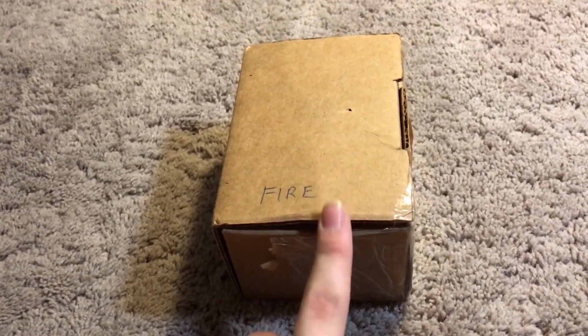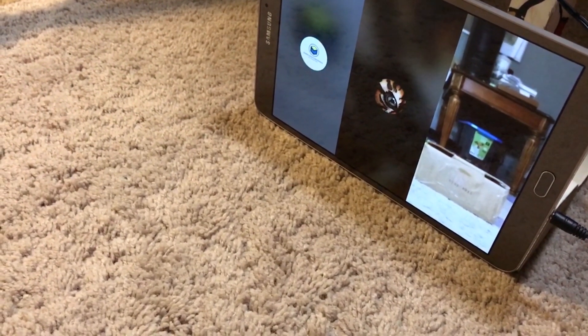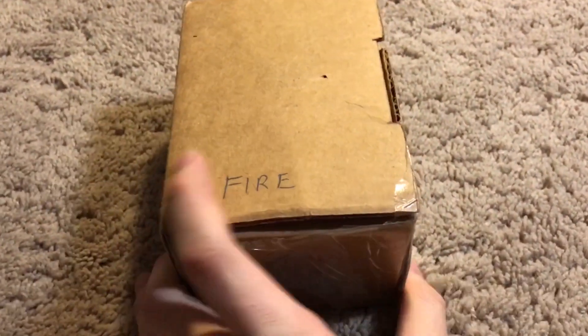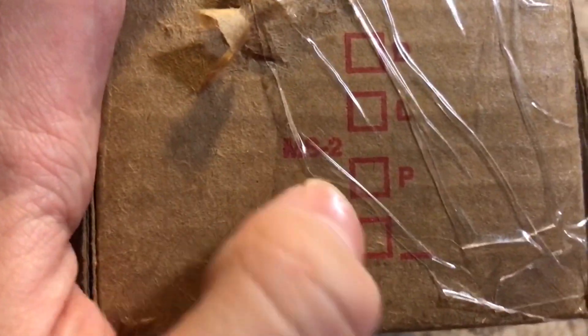Before we get started, I'm joined by Go P.J. and HiSmartAlarms. Right here, this is my FCI MS-II, which you can kind of see — MS-II right there.